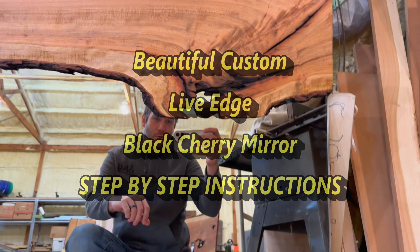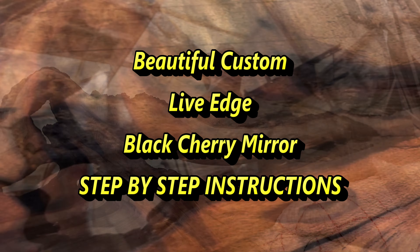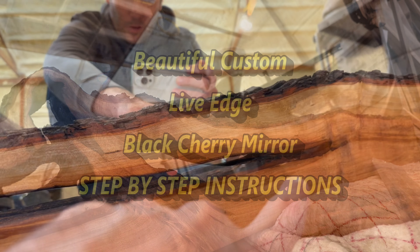It turned out really well. I really like these areas like this that you can end up seeing — the mirror comes down here and cuts through like that. I think that turned out real nice.